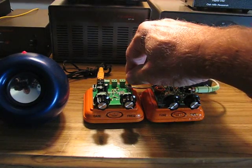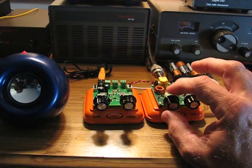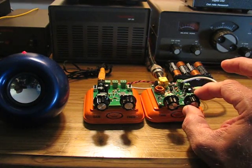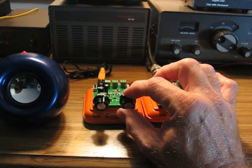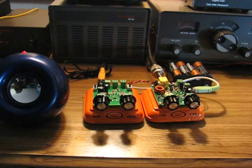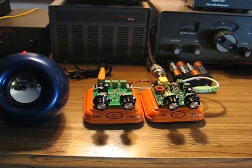And again, without the filter — quite a difference. Nice little unit. Tune around the band. This is a nice little receiver project; I'm really having a good time with it.